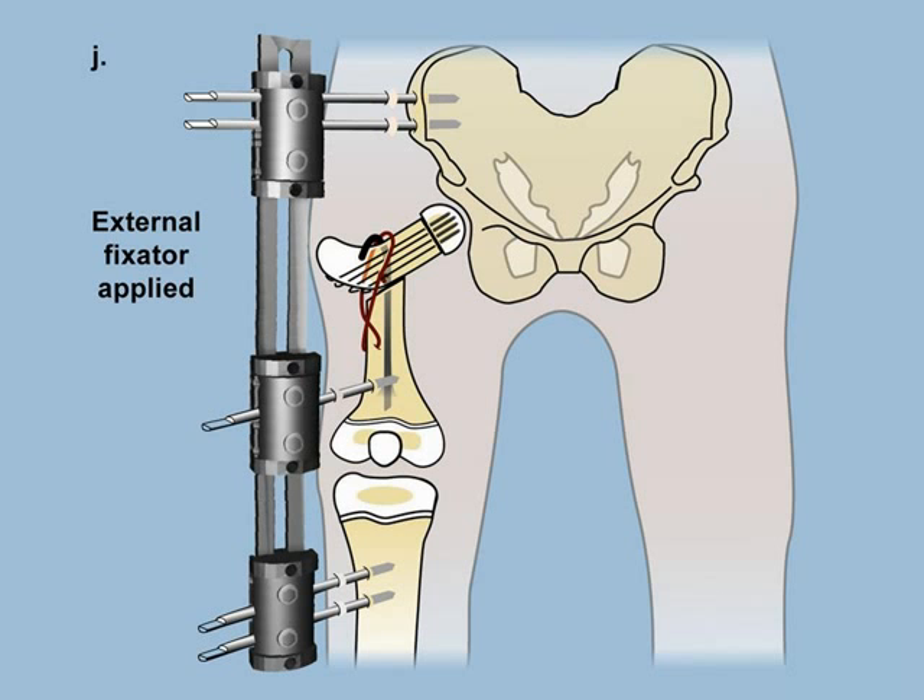To stabilize this during the healing period, we apply an external fixator from the pelvis to the femur to the tibia in order to protect it from any motion. A cast is insufficient to stabilize this, and that's why an external fixator is required. One advantage, however, is that the patient is able to walk and put weight on the leg during this treatment because the external fixator is so strong.